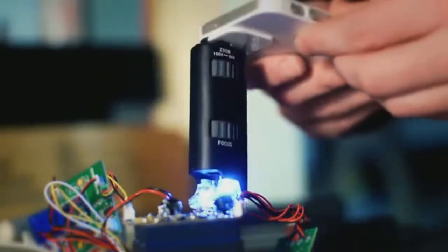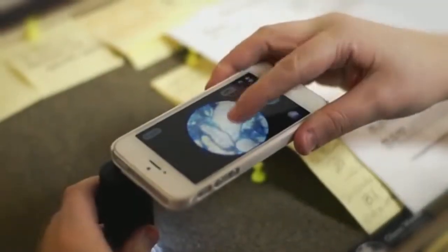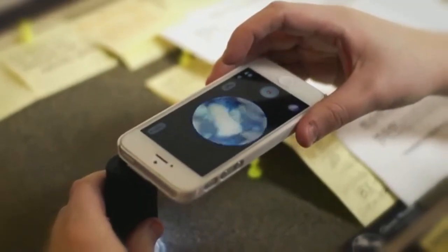Once you've decided what you want to magnify, place the Micromax directly over the object and use the included zoom and focus knobs to achieve the sharpest image possible. When in camera mode, tap the image on your screen for a sharper focus.